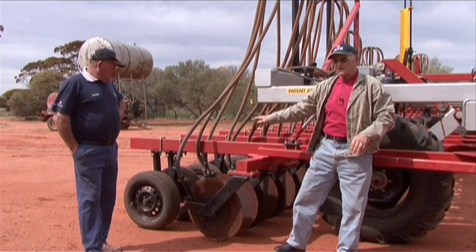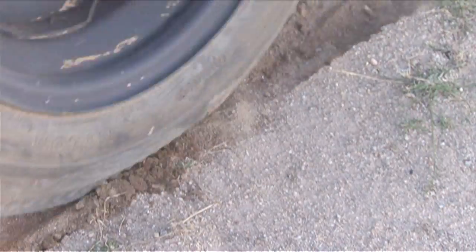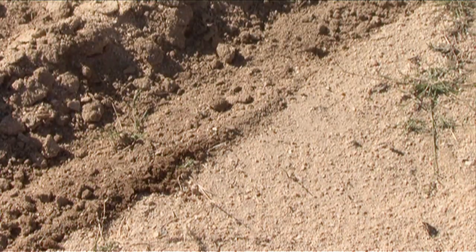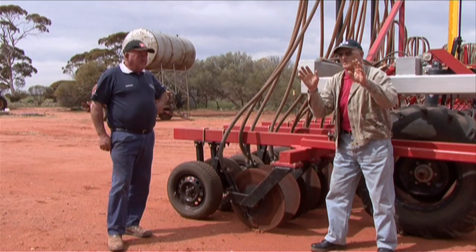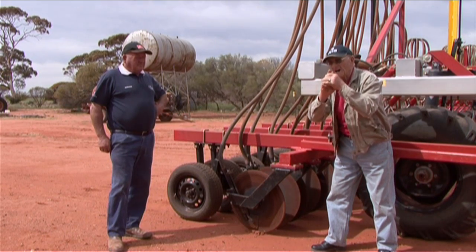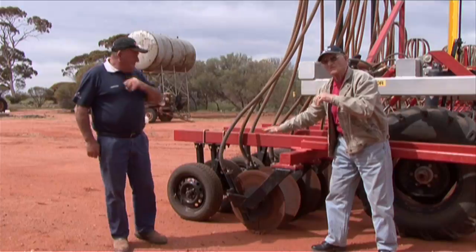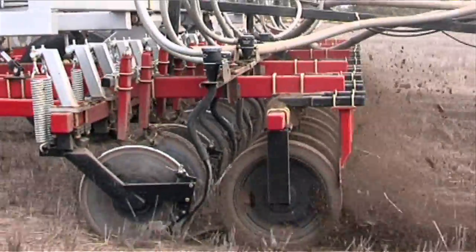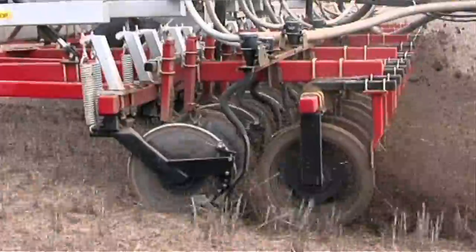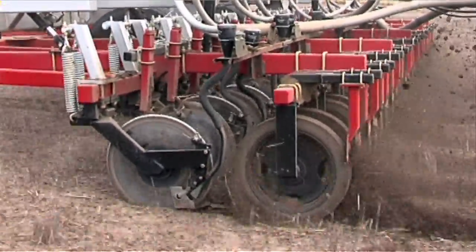The pack of wheels doesn't go directly over the seeding furrow. It has the design to push the soil just over the furrow so it's loose, and when germination occurs it comes through that much easier. Then the pack of wheels packing the soil, rather than going directly over the seeding — if you get a lot of rain and you've got clay country, it's inclined to pack if it goes directly over the seed.